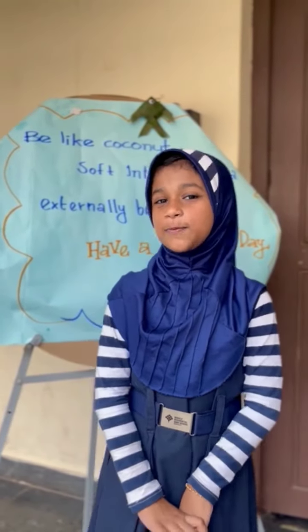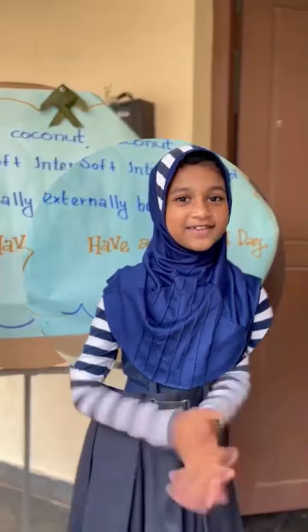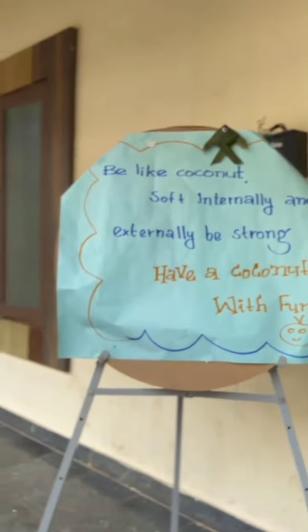Today we are connecting our Coco and Coco. Do you have interest to see that? Let's watch that. Okay, let's start.